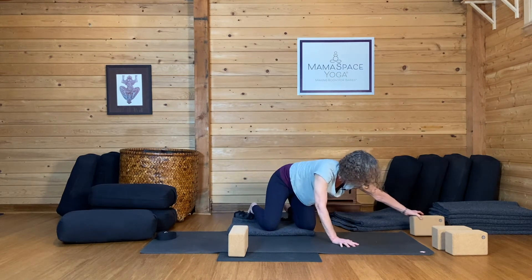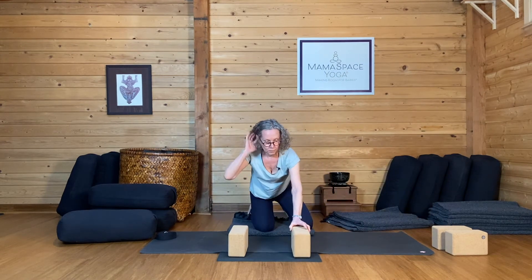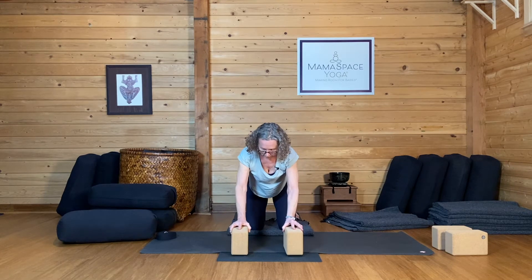So place your two blocks, maybe four blocks, we'll see, right at the front of your mat, one on either side.